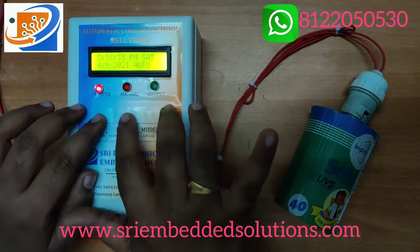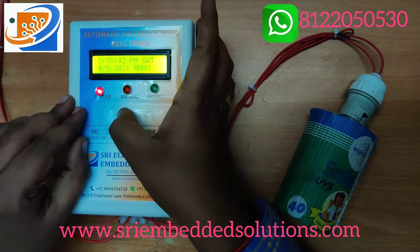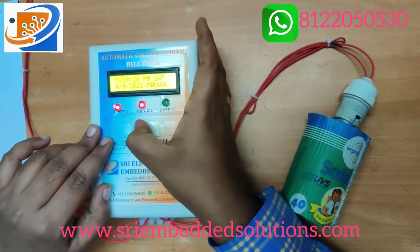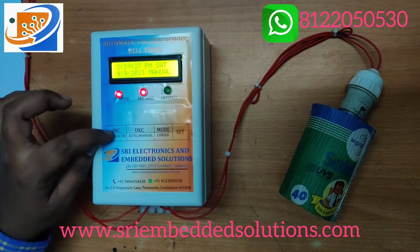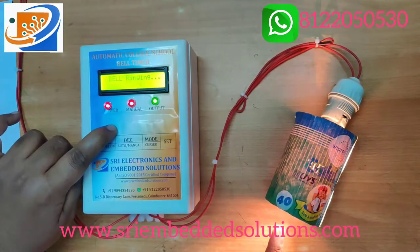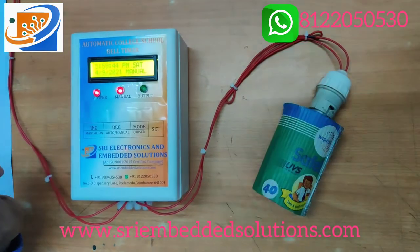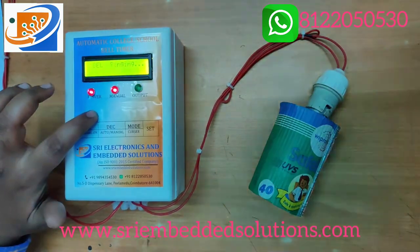First, for manual mode, you need to press the decrement button. Once pressed, the mode changes to manual. Then press increment and you get an output — the bell rings. If you keep pressing, the bell rings continuously. If you press once, it stays on for one second. This is used to test whether the connection is working or not.